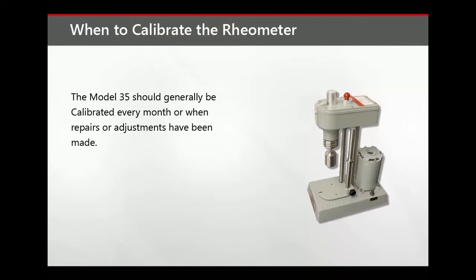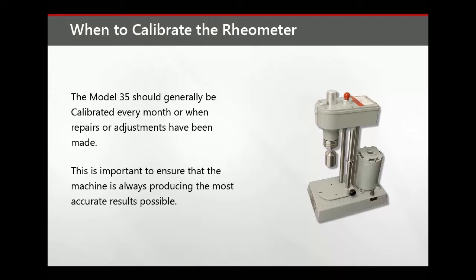The Model 35 should generally be calibrated every month, or when repairs or adjustments have been made. This is important to ensure that the machine is always producing the most accurate results possible.